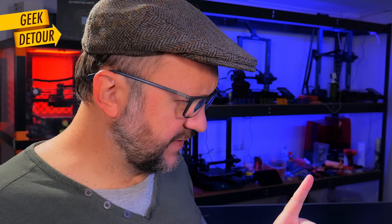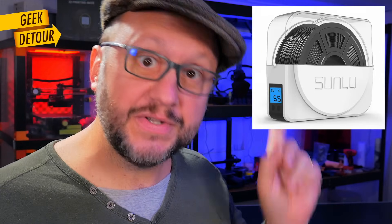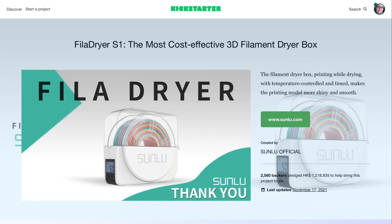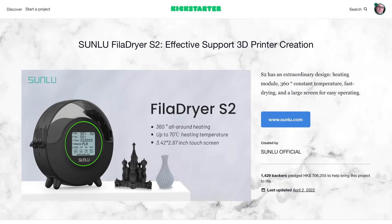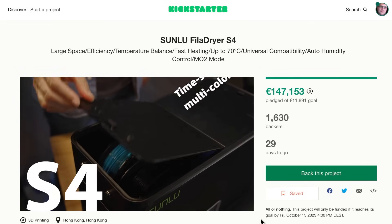That's basically everything, and it doesn't consume much — less than 50 watts. I've been using it all the time with this printer, because when you print fast you print hotter, so I always put it to dry. It's part of the printing process now. You can still buy the very first Fila Dryer, the S1, which is simpler and a bit cheaper. Both were launched on Kickstarter campaigns. And now Sunlu is launching a much bigger dryer, the S4.